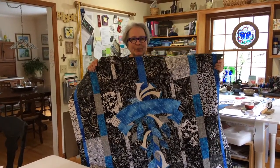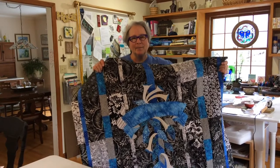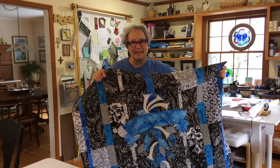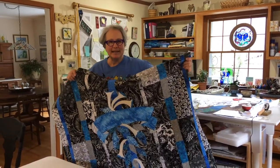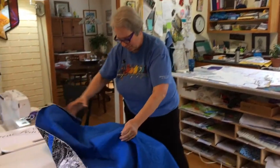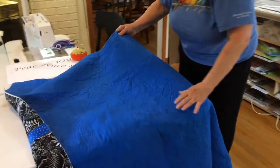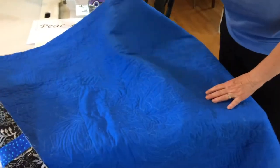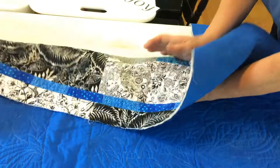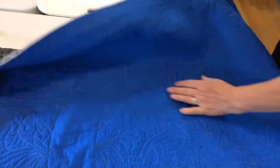Working with the invisible thread is both a blessing and a curse. A blessing because you can't see the stitches and a curse because you can't see the stitches. The only way I could tell that I was really finished was to turn it over and look at the back, then mark with a pin to find a place where I needed to add a little something.